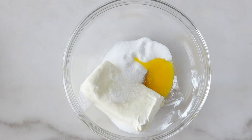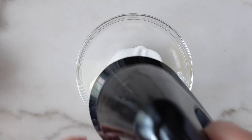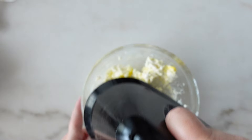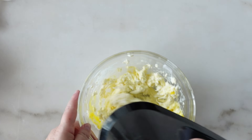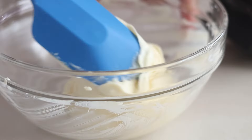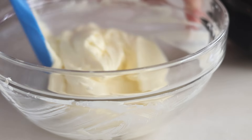My dough is in the fridge right now, but before I grab it, I'm going to make the cream cheese filling. I've got eight ounces of cream cheese in this bowl, one egg yolk, a half a teaspoon of vanilla, and a quarter cup or 50 grams of sugar. I'm just going to mix this together until it's smooth, then I'll put this aside and make the streusel.